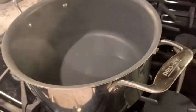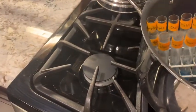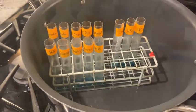Let's now take them and put them into the pot. I've got a pot of hot water right here — it was just boiling — and I'm going to set this inside, trying not to burn myself. This is going to sit in the hot water for about five minutes.